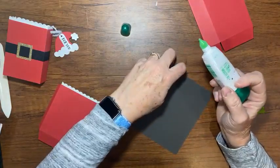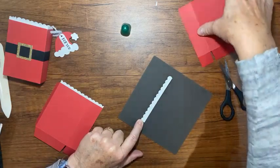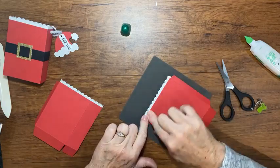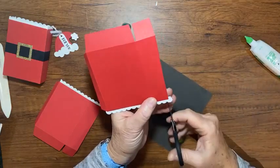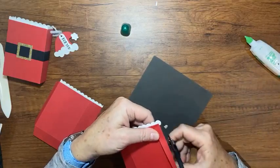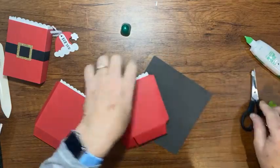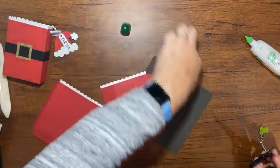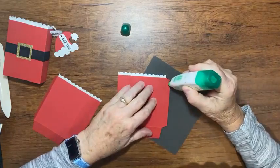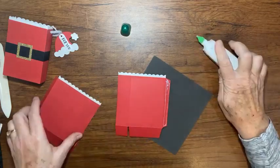Okay, let's go ahead and put our box together now. A little bit of liquid glue on this tab here, trying to get a thin layer of glue all over. Remember with the Tombow liquid glue, a little bit goes a long way.